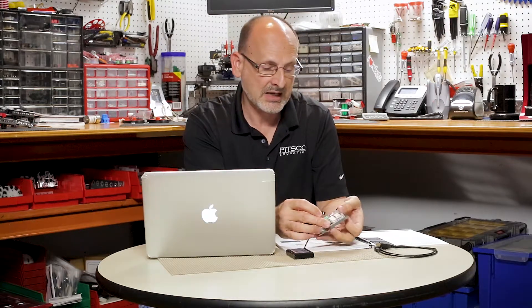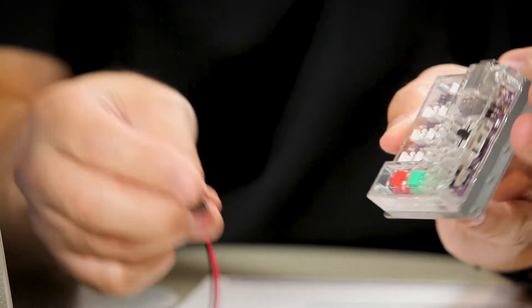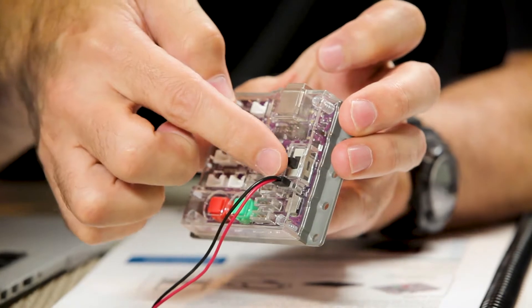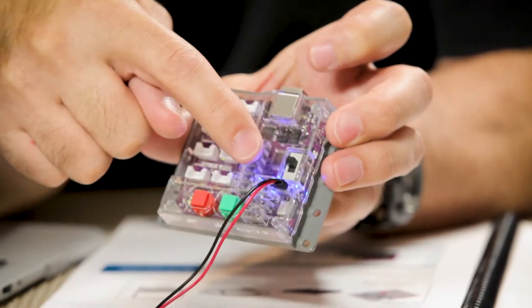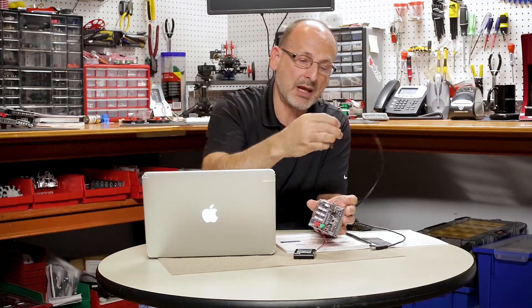I'm going to connect everything up. First we want to make sure we plug our battery into our Pulse controller. There's a red and black wire that comes off of our battery — the black goes to the outside, right underneath our on/off switch. I can tell if I've got power because when I turn on my switch, I have a blue power indicating light on my Pulse board.